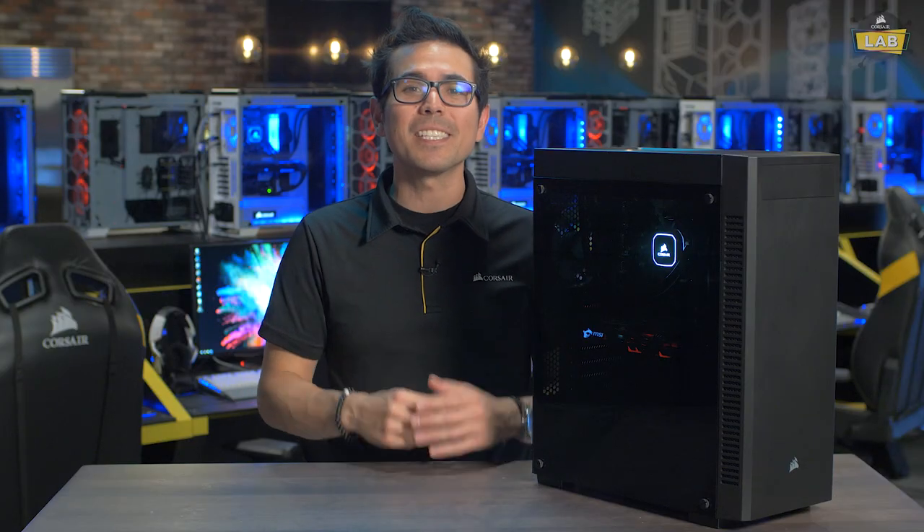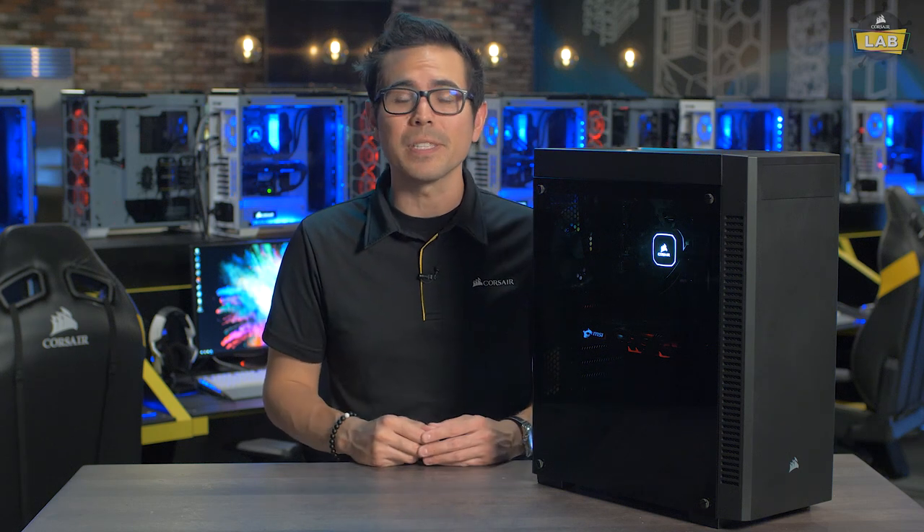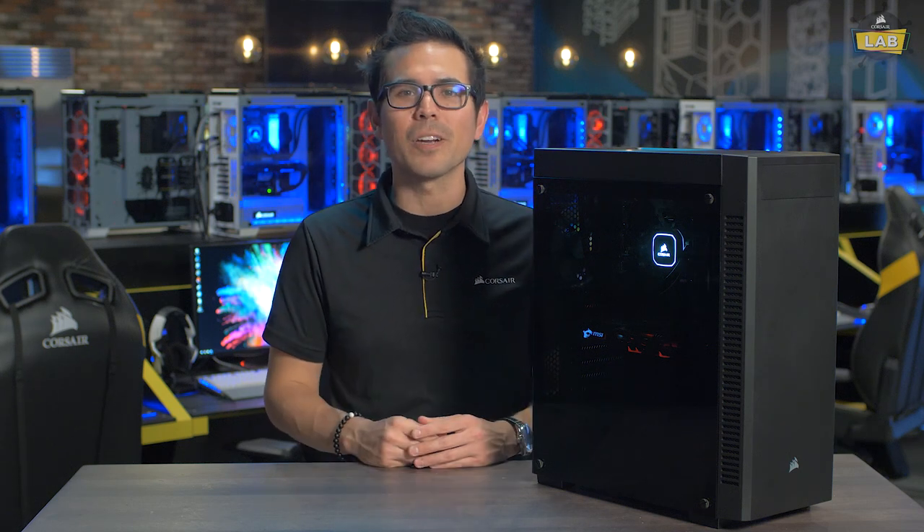So there you have it. This system gives you great performance at a price that's easy on the wallet. For more information on all the Corsair components that went into this build, head over to our website, Corsair.com. Thanks for watching.